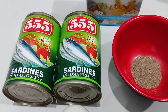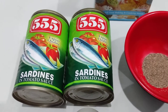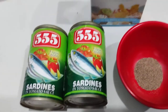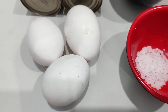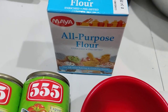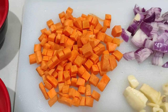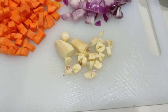Today we are going to make tortang sardinas. The ingredients are 2 cans of sardines, 3 pieces of medium eggs, salt, ground pepper, all-purpose flour, chopped carrots, onions, and garlic.